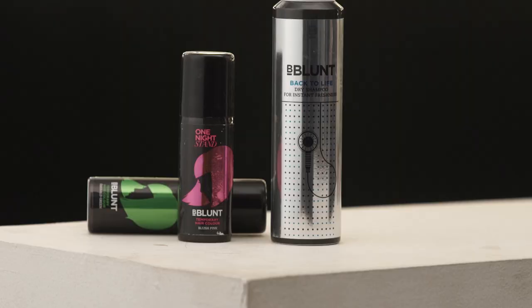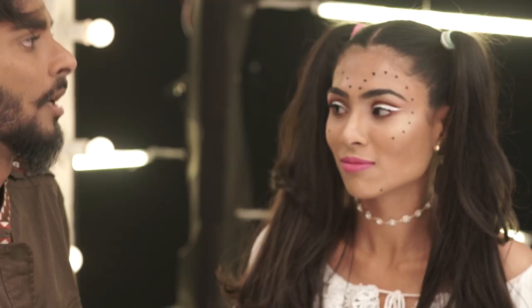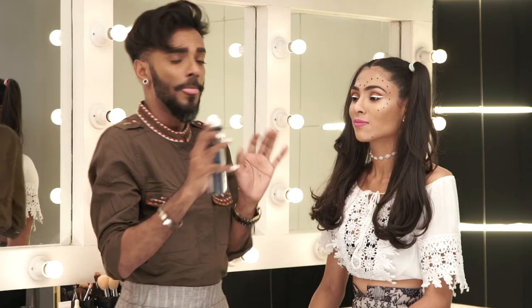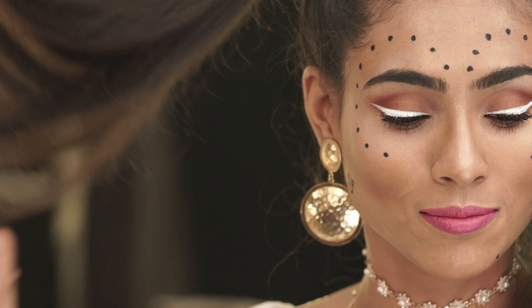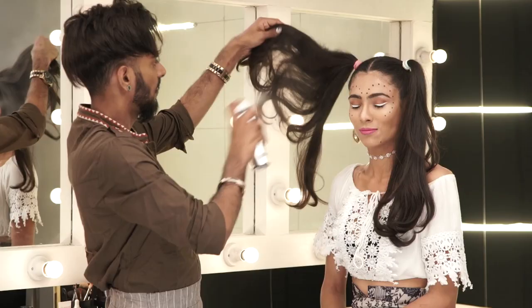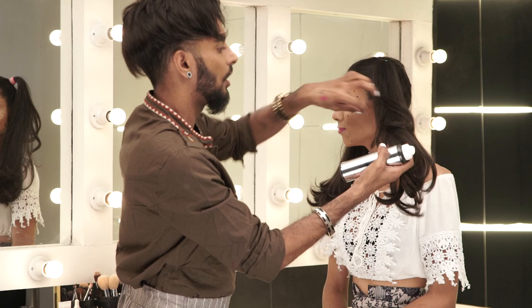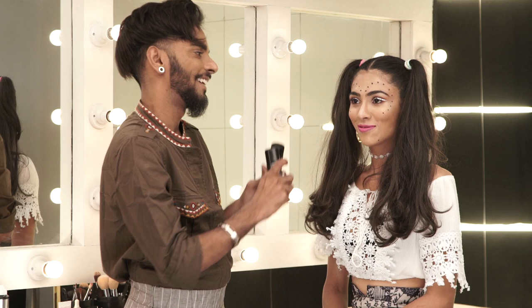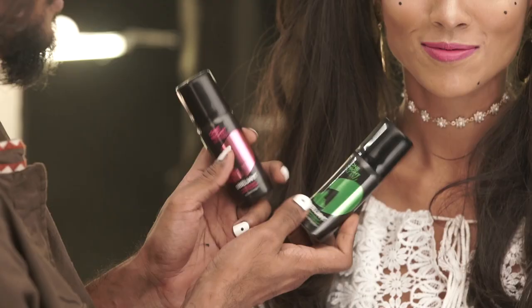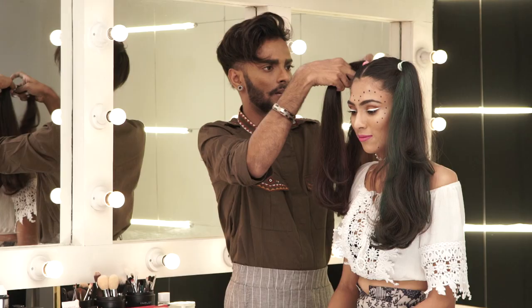For hair — at music festivals, you don't always wash your hair every night, especially if you're staying in a tent. If your scalp is getting greasy from all the dancing, all you need is dry shampoo. I'm using Back to Life dry shampoo from B Blunt — I spritz it into her hair to make it nice, powdery, and airy. It absorbs any oil. I'm also throwing in some color — a pink and a green temporary hair color — adding a little pink and then a little green.